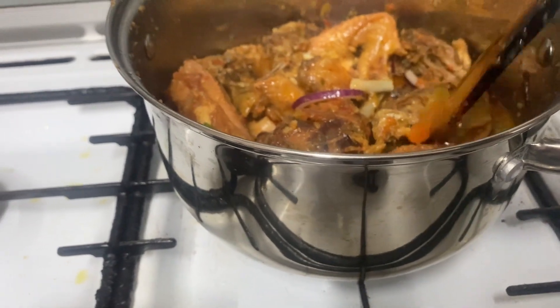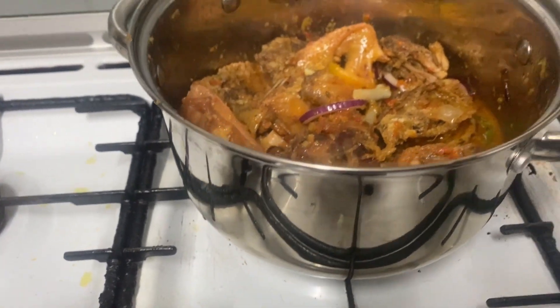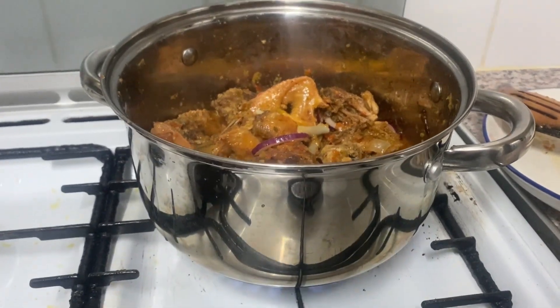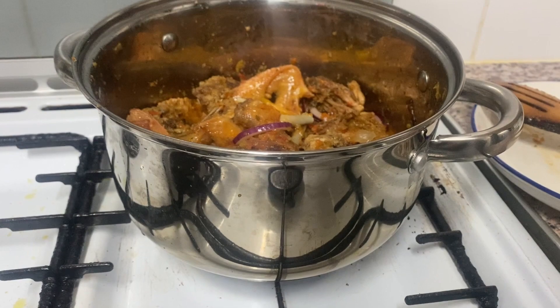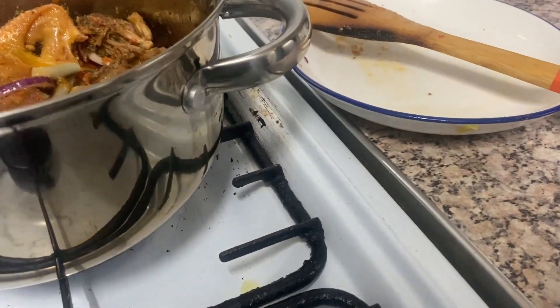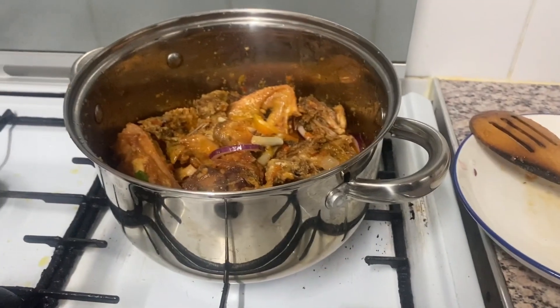The red onion and the pepper I put in — I want them to be a little bit crunchy. I have now covered the pot; I will leave it open and put it on a bit of simmer. Ten minutes is fine.